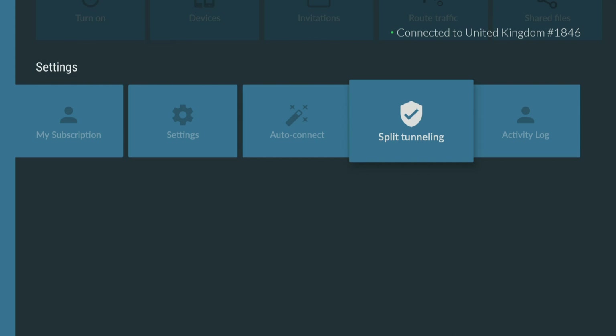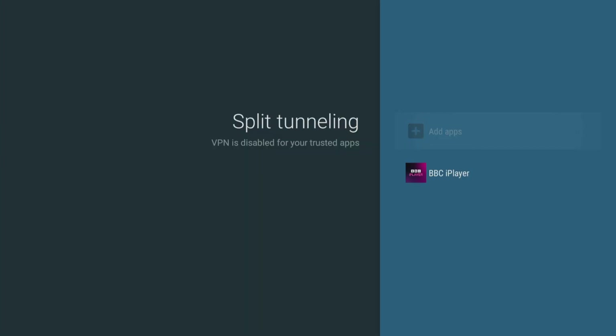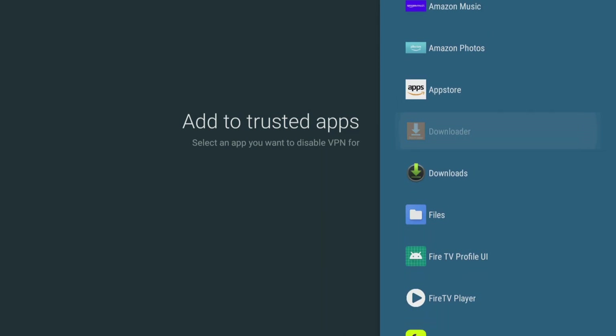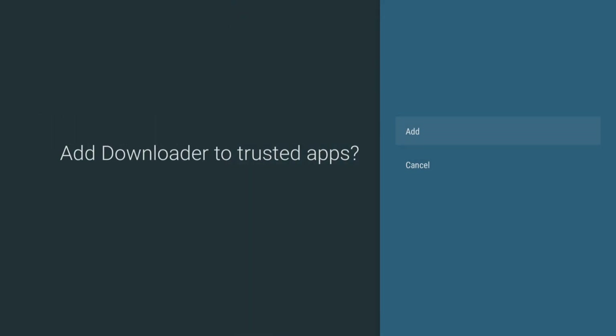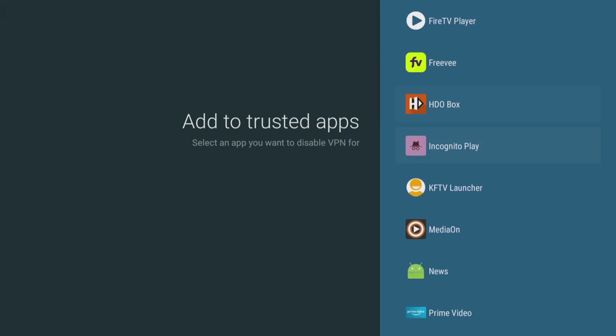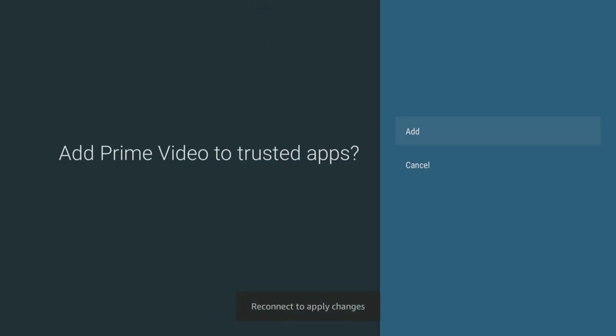Split tunneling lets you choose which apps or websites use the VPN connection and which ones use your regular internet connection. These settings and features are essential for anyone who wants to have a secure and personalised online experience.